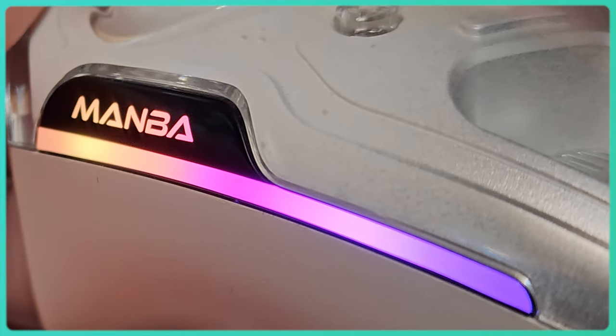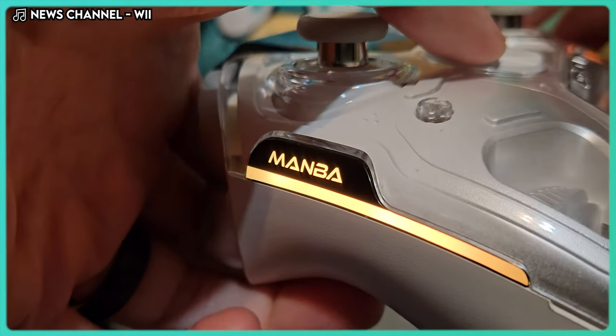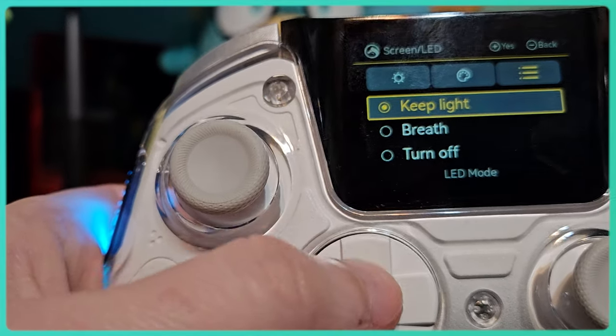The LEDs on the side add a nice pop of color to the controller, and with the help of the One's screen, you can customize them too. You can pick your color and choose between lit up, breathing, or no light at all. I'd go with light blue, but if you're not a fan, you can turn the lights off.